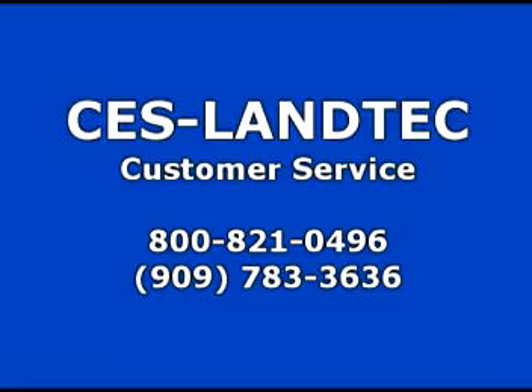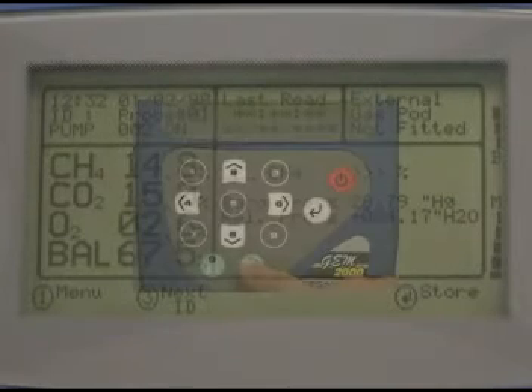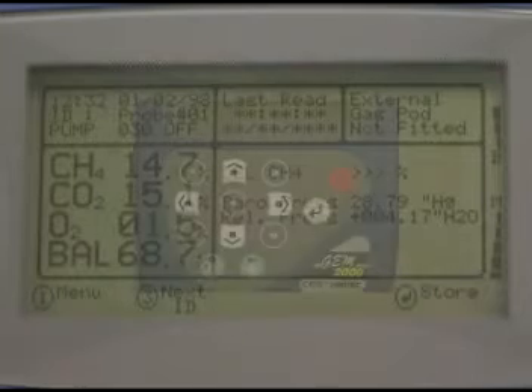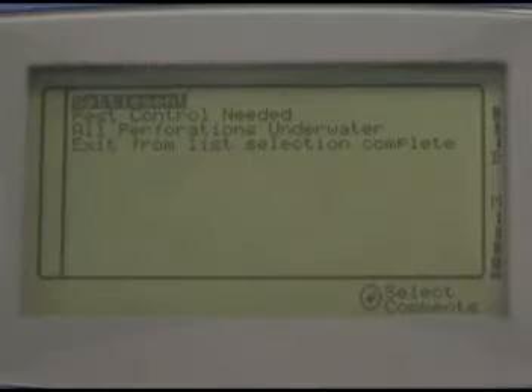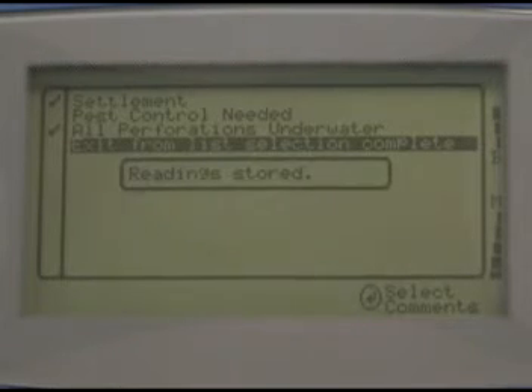Contact customer service at CES Land Tech if you have any questions. The pump will run for its pre-programmed time or until you press the pump button. When the pump is stopped, press enter to store the reading. If you uploaded any questions for this probe, you'll be prompted for the answers now. Once you're done with the questions and comments, you're ready to move on to the next probe.